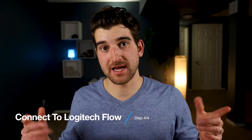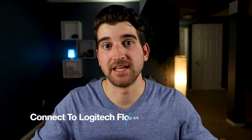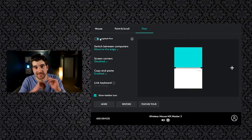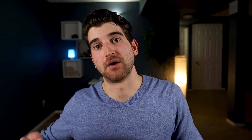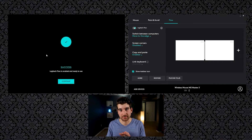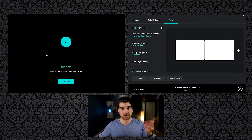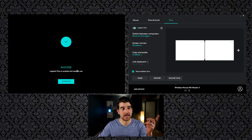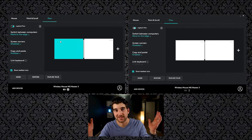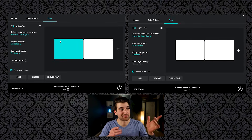The last step: all you have to do is click Flow on your Logitech Options app on both devices and enable Logitech Flow. Click enable on both devices and Logitech is going to search for your mouse. Once it connects — because it's on the same network, the app is open on both computers, and your mouse is paired — you're going to get a success message. Just select Continue and you're all in your Logitech Options Flow.